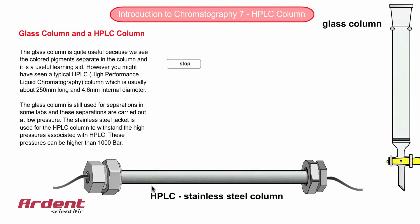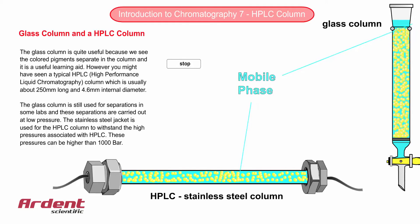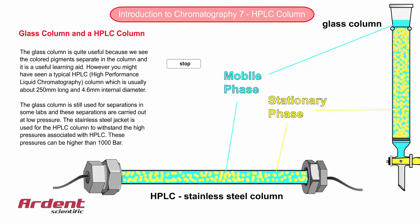The glass column is quite useful because we can see the coloured pigments separate in the column, and because of this it is a useful learning aid.